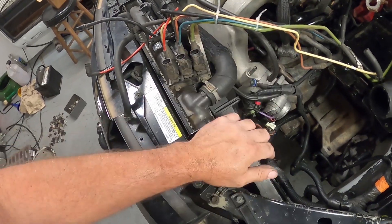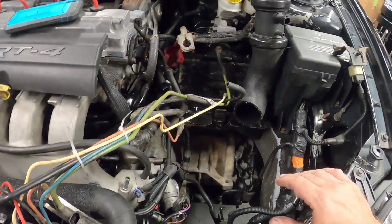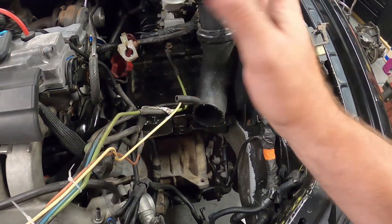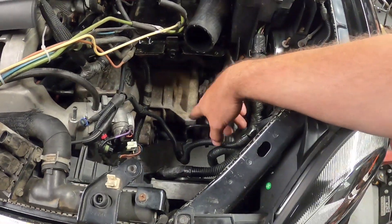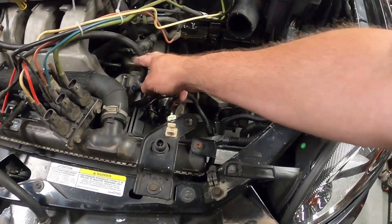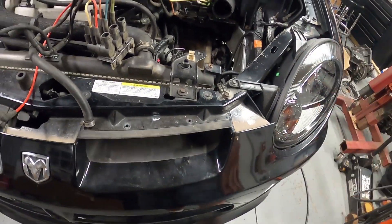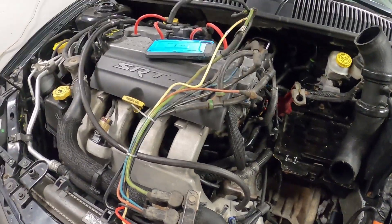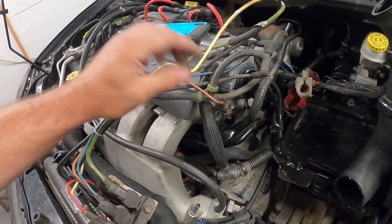For an aftermarket blow-off valve, you tee off of the vacuum line here — vacuum will open the valve and boost will push it shut. This won't work running off the solenoid over here because the pressure difference means vacuum won't flow well enough through there to open and close a BOV, which is why you just tee directly off the vacuum source. The lines don't have to be the same color or the same diameter — they just need to fit and be connected to the right places on the solenoids.